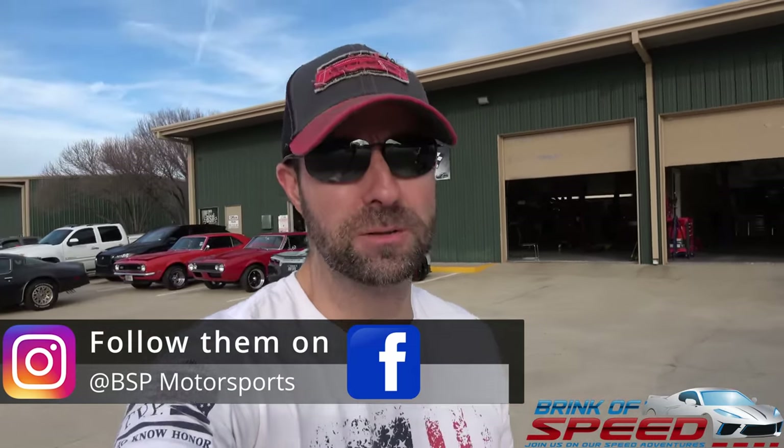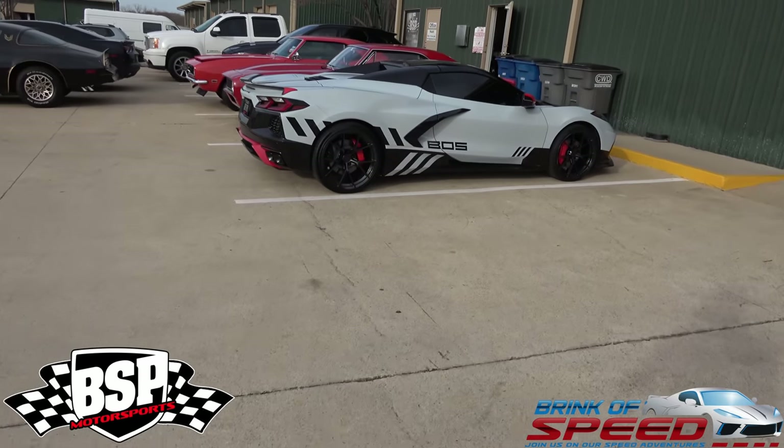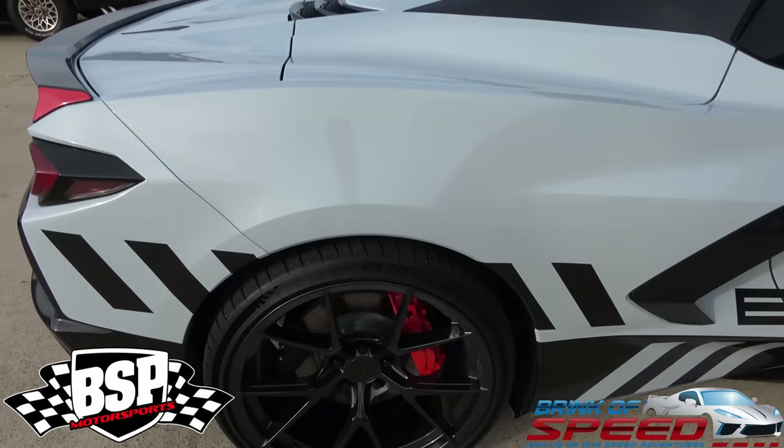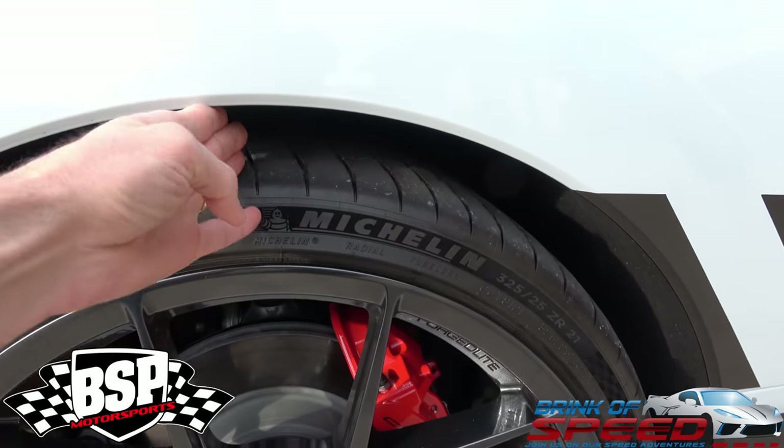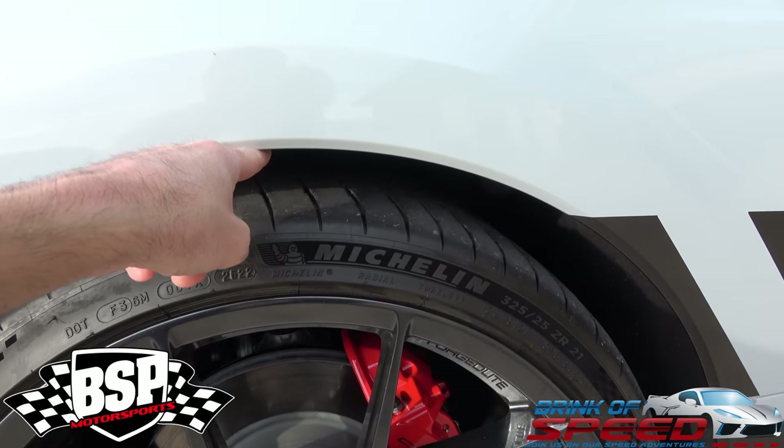Hello ladies and gentlemen, welcome back to Brink of Speed. As you saw in the last video, I came to BSP to drop off parts to fix what was missing on my 2023 C8 Corvette. Now we're going to put the car up on the lift and I'll show you guys some before measurements so you can see exactly what the height is right now. We'll show the height between the fender and the tire — right now I can get three fingers in there, and I should only be able to get about one finger once it's done.